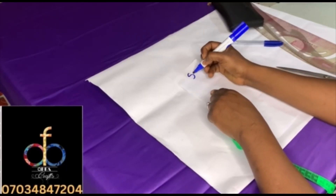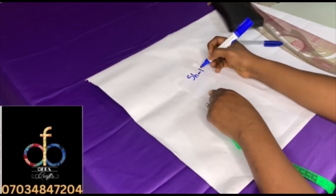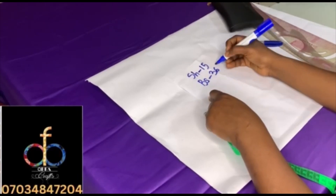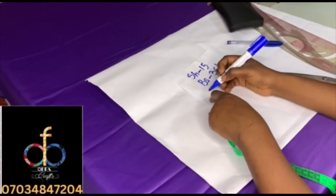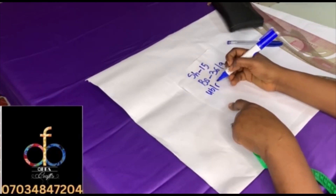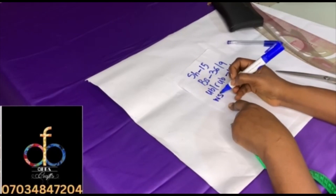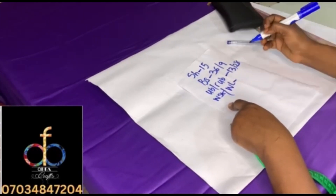We'll be needing the following measurements: shoulder at 15 inches, the bust at bust point is 36 slash 9 inches, and then the underbust slash arm underbust is 13 slash 28 inches, while the waist slash waist length is 16 slash 28 inches.